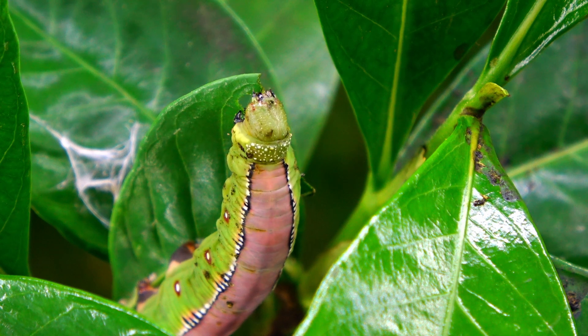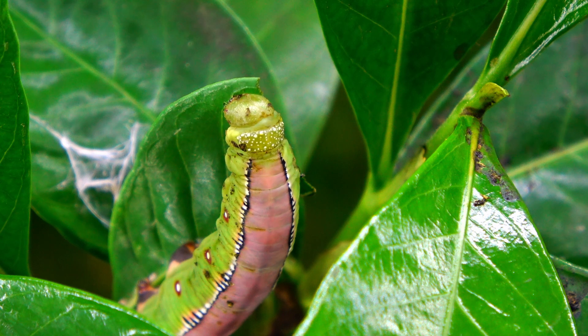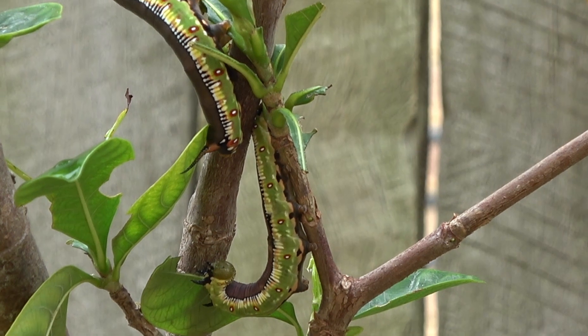These caterpillars have been feeding on gardenia. When threatened, they'll arch their head back.